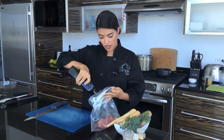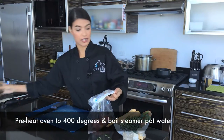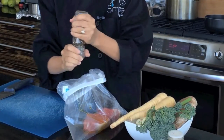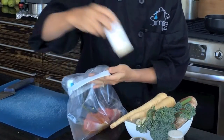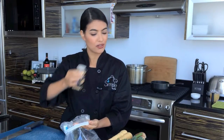About a tablespoon of olive oil, and we have eight ounces of filet here in my little bag. Black pepper — just a couple twists — a little onion powder. I'm not measuring these out perfectly. You don't need to.